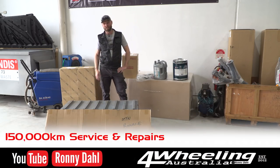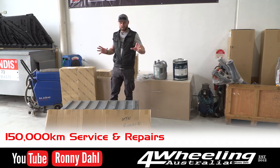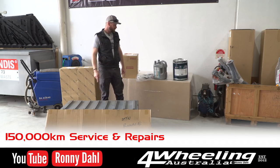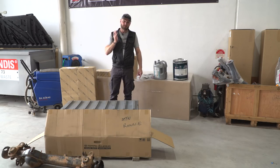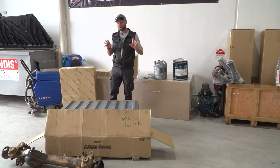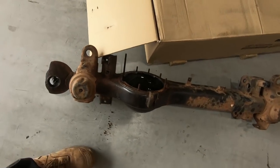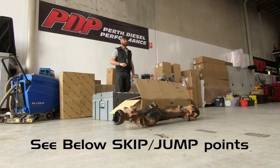Hey, Ronnie Vale, 4Wheeling Australia. Very exciting news today. I have new stuff for the Land Cruiser. As some of you might know, the front diff housing was cracked, which is on the floor right there. And in the latest video about the Land Cruiser, I mentioned that I crushed my crown wheel or pinion inside the actual casing.